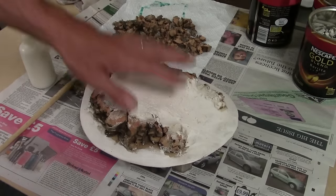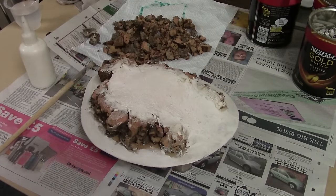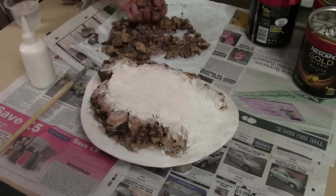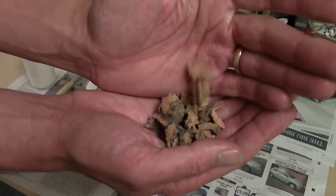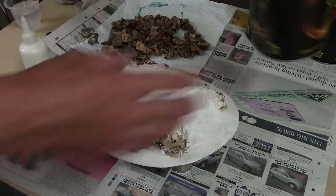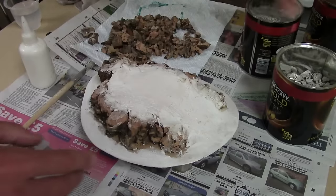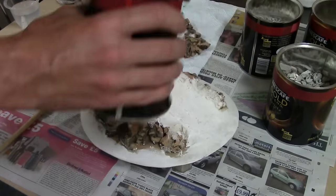It's all dry now and ready for texturing. We're going to texture it the same way we texture everything, but with one slight change — we've got all our offcuts and rips from beveling the edges. We're going to use those as our main rocks, then follow on with standard rocks of smaller grit, fine grit, and finally basing sand.